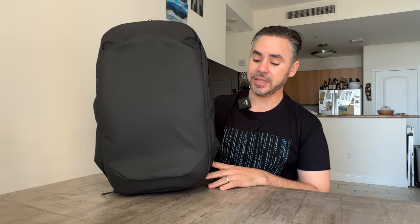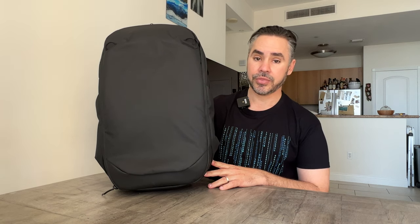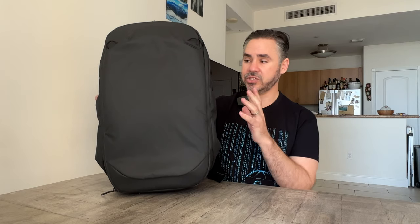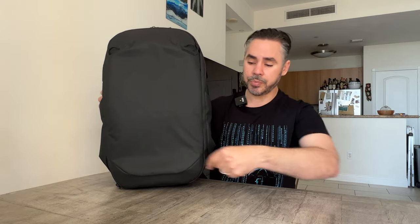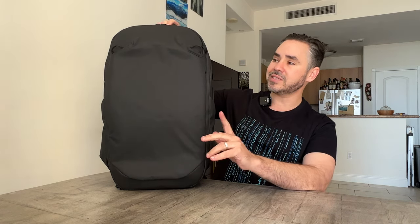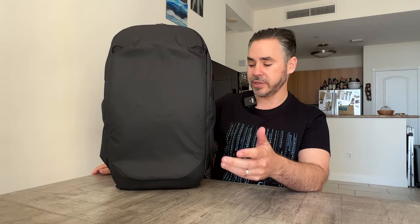The star of the show: the Peak Design Travel Backpack 30 liter. It's not exactly 30 liters when it's cinched up and compressed — it's about 27 liters. But there is a zipper that goes all around that expands it out to around 32 to 34 liters. I will have to do a little bit more research on the exact numbers, but it does give it extra space.